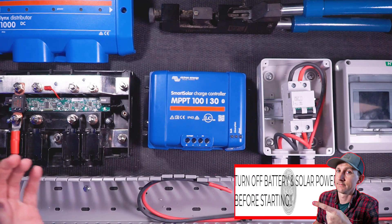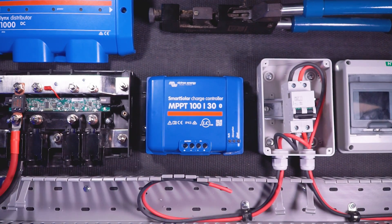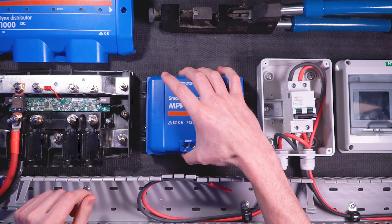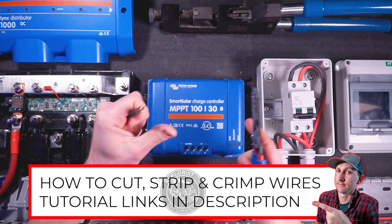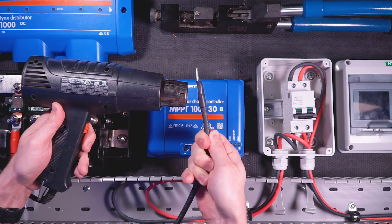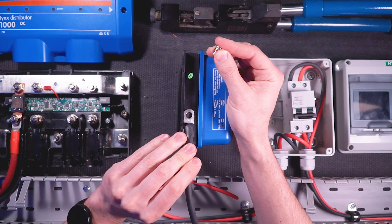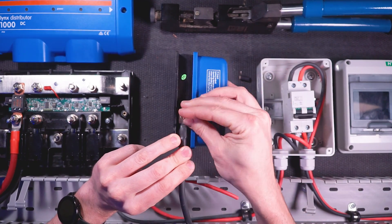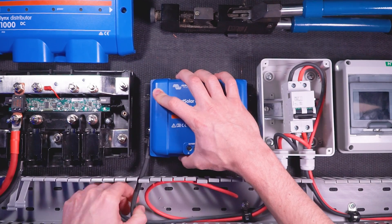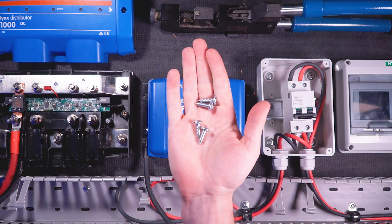The first connection I'm going to make is to the equipment ground, which is a small screw on the side of the charge controller. It's in an incredibly awkward spot and it's hard to get to once the other wires are connected and the charge controller is screwed to the backer board, so I'm going to take care of it now. I'll cut, strip, crimp, and heat shrink a quarter inch wire lug onto the side of the wire that connects to the ground screw, then remove the ground screw and washers, place the wire lug against the heat sink, and replace and tighten the washers and screw.